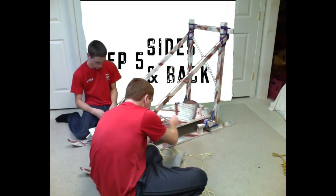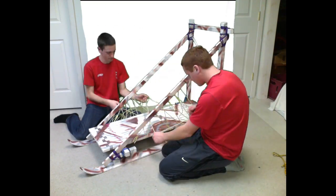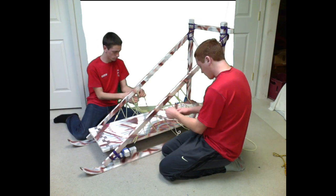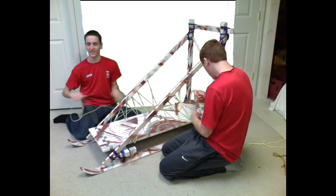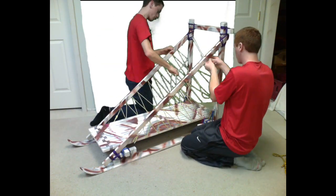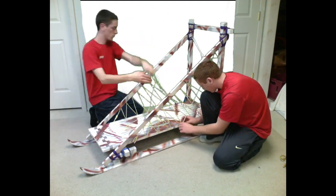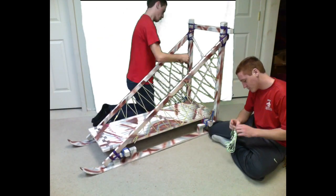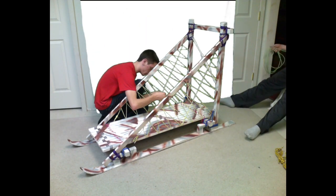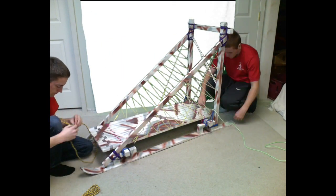The sides and the back are laced up to keep your gear onboard. Here you can see us finding the center of the board. This is for the lacing on the back of the sled.